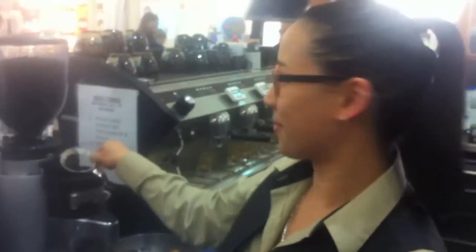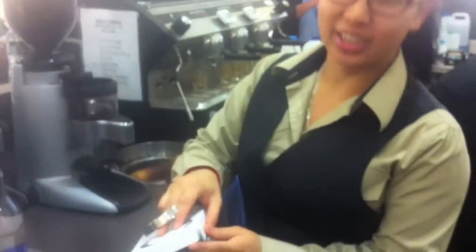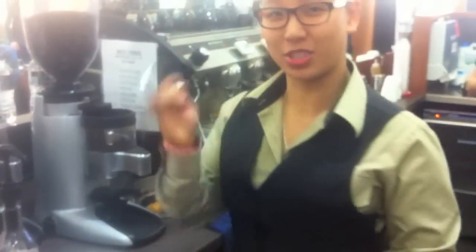So this is the coffee catcher here, this little thing here. It does come with instructions, but if you're anything like me, I'd much prefer to see it demonstrated rather than read instructions.